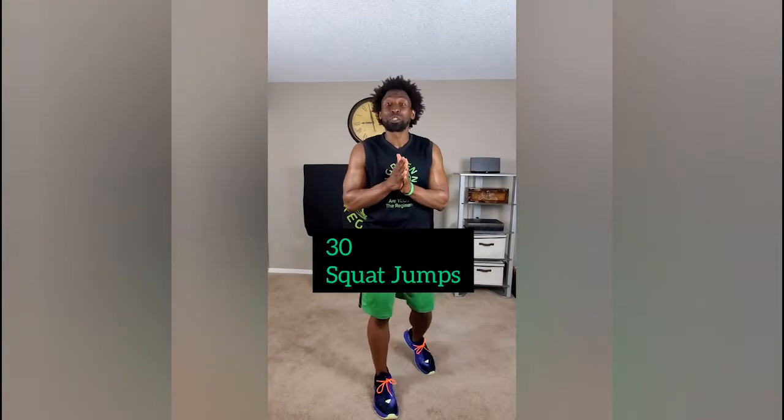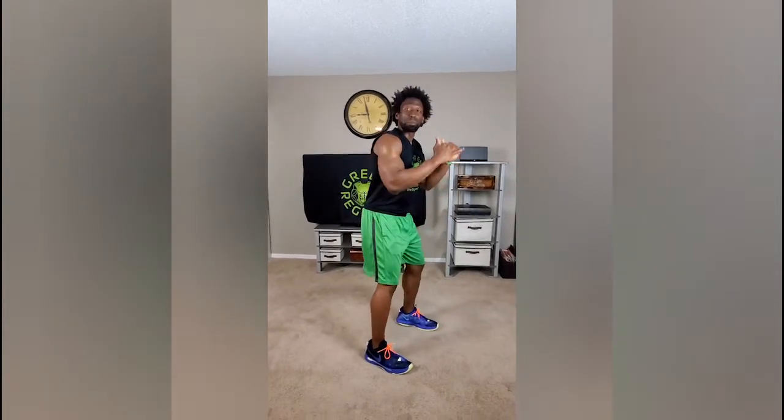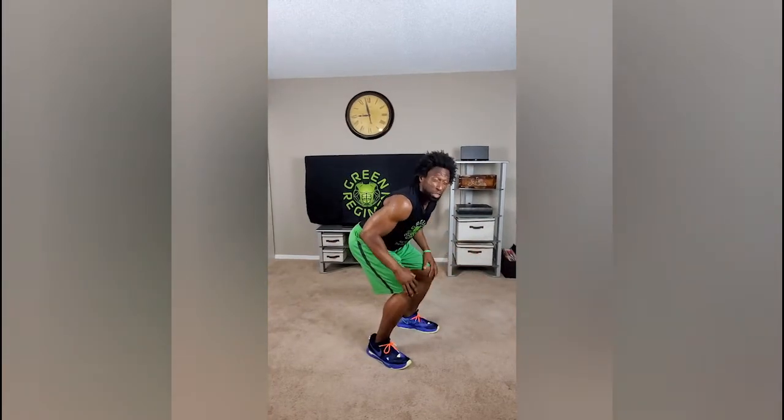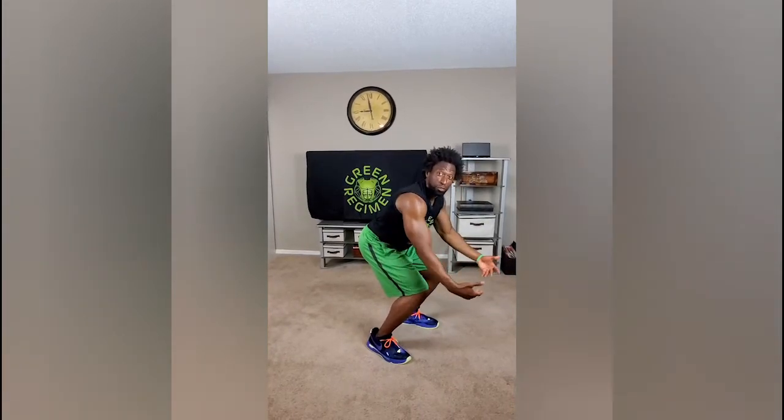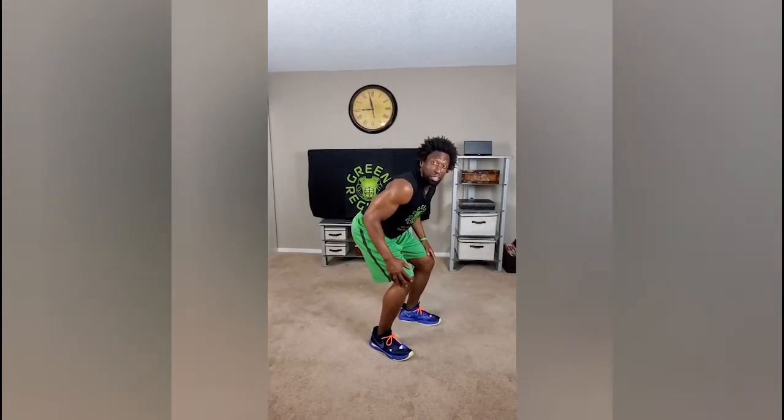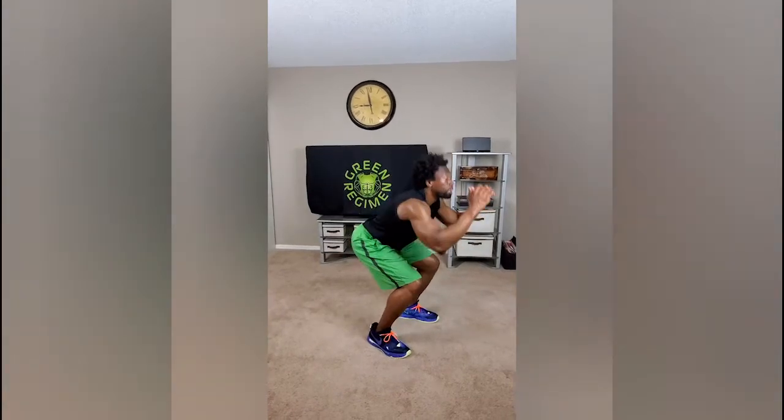Our next exercise is squat jumps. When I used to hear squat jumps it used to annoy me because I knew it was so difficult, but I'm in shape now and so are you — or you will be if you stay consistent with us. You're going to get in a squat position and get those knees up nice and high. When you land, make sure you're landing balanced and as soft as possible, with your knees not in front of your toes. We want to conserve our knees because we have a whole lot of jumping in this workout series. I only want 30 of them.